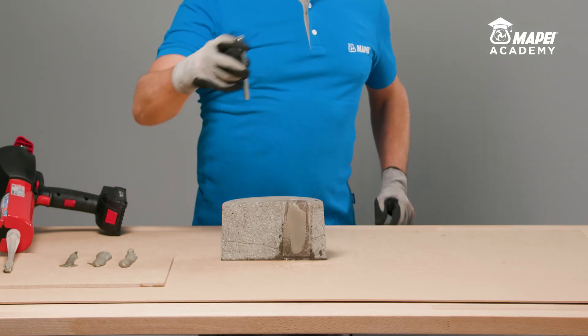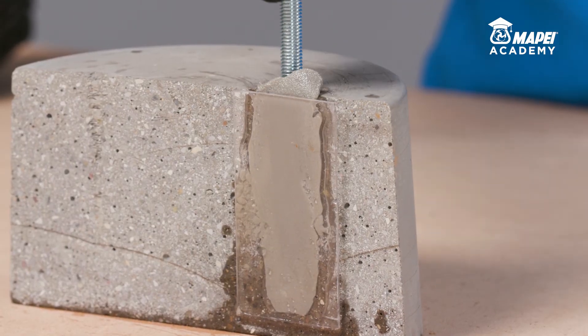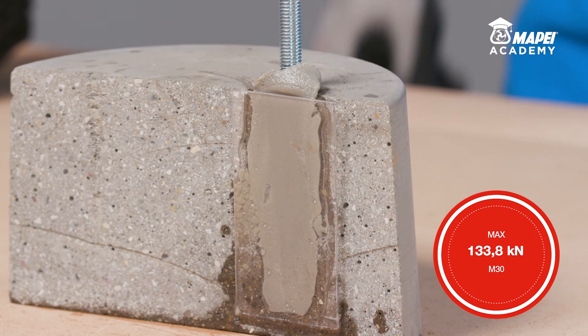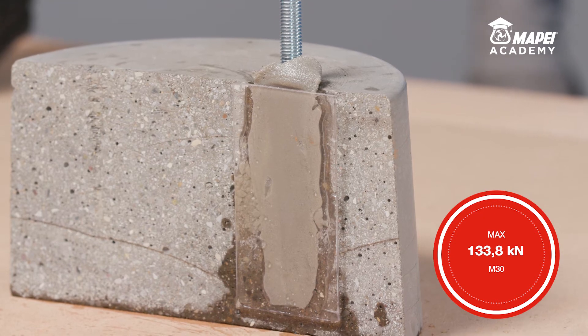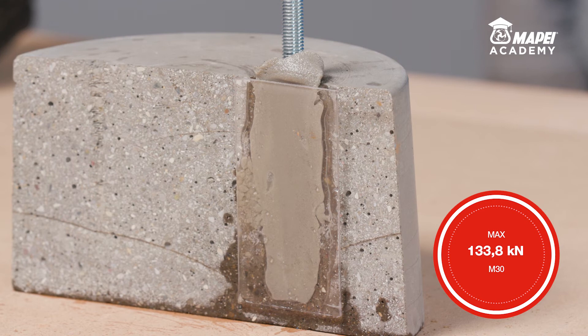Then immediately insert the metal bar into the fresh resin, rotating it slowly to prevent air or any residual water getting trapped, until all the excess resin has been expelled from the circular crown at the top. Once the resin is set, which takes between 45 and 90 minutes at plus 20 degrees Celsius, MAPEFIX VESF will have reached its maximum mechanical properties.